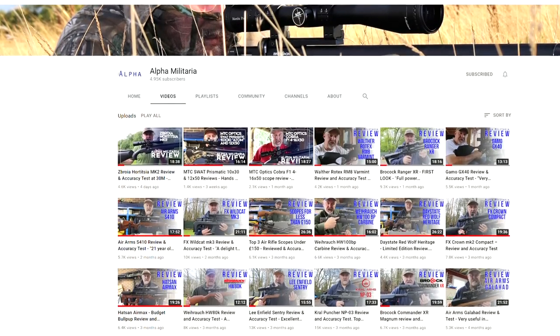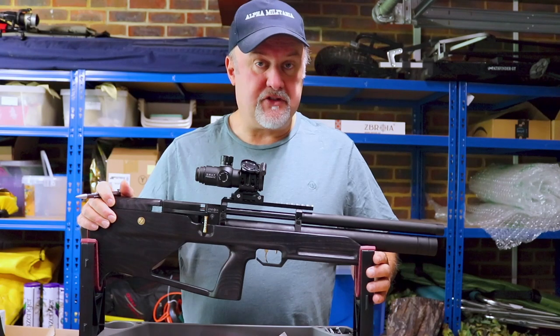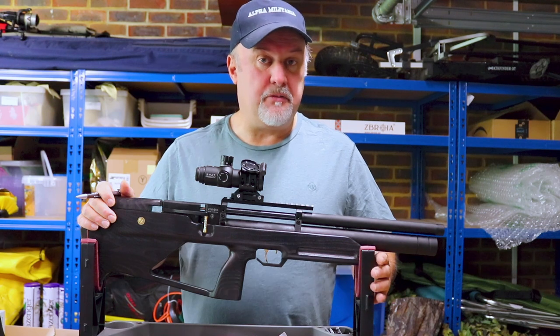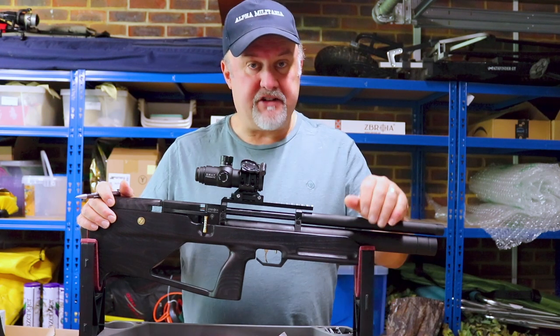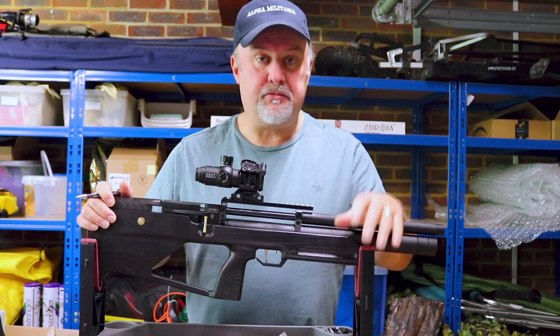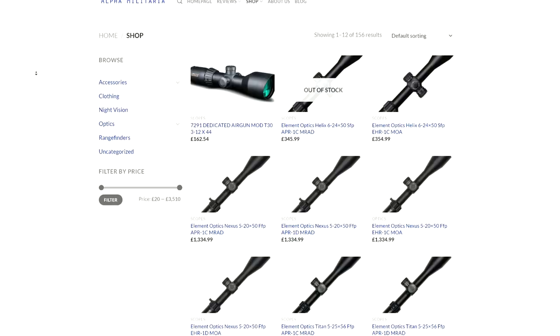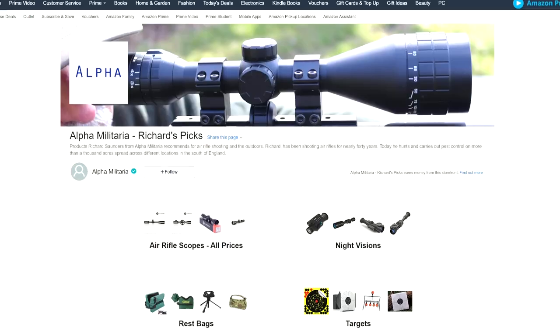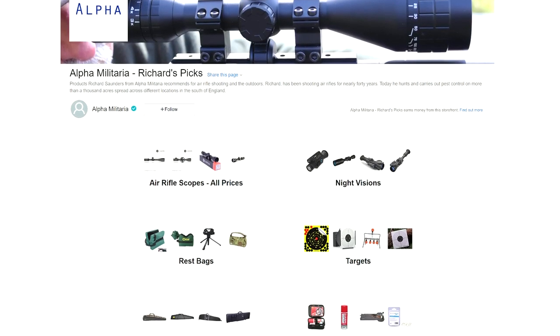We genuinely do appreciate it. And perhaps if you come across us for the first time, you might want to hit the subscribe button and the like button as well, as that would help us out. And if you're feeling really generous, there are another couple of ways you can support the channel — there are links below to our recently launched online shop and also to some products on Amazon that I use on a regular basis.